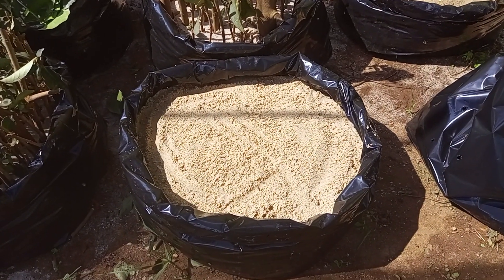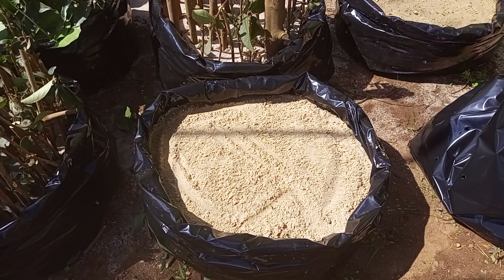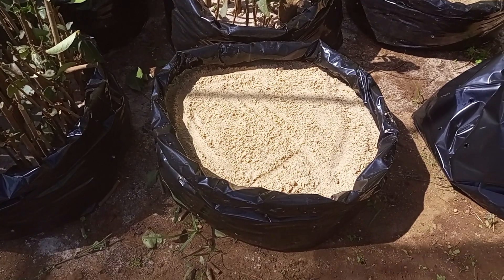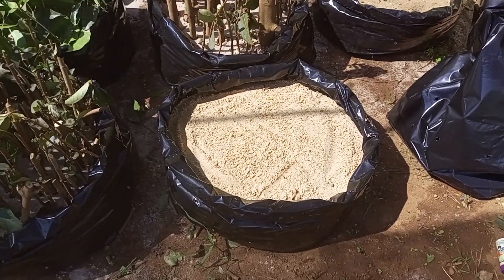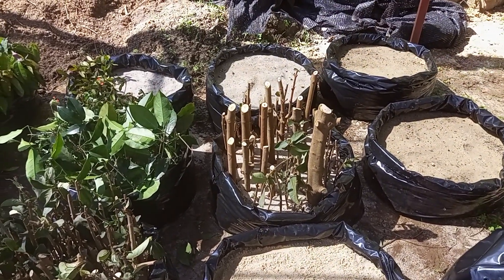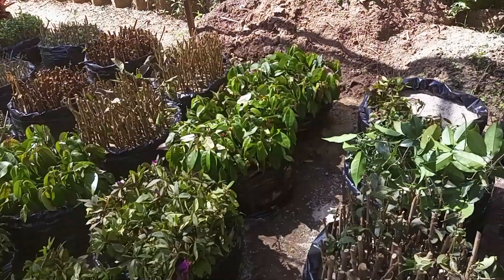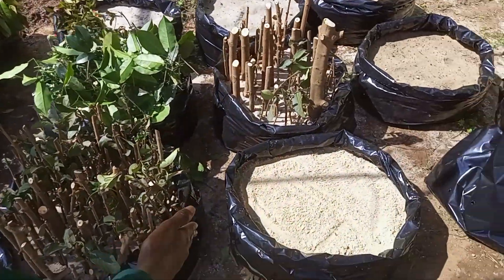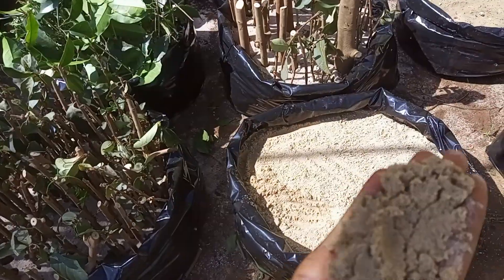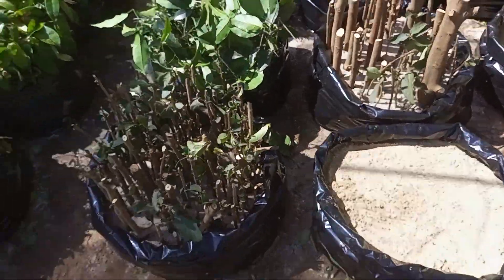I love using sand — it's a very good rooting media. It drains out the water perfectly and gives the cuttings enough moisture for them to sprout as fast as possible. With sand, I'm guaranteed 90% of my plants sprouting. This is the type of media I use, and it has to be very nice, fine sand. I love using the sand.